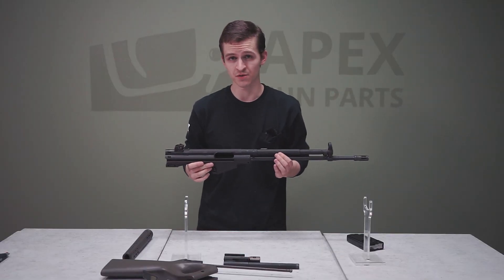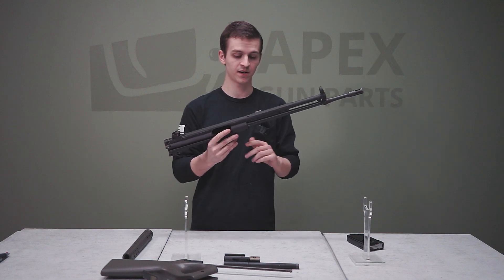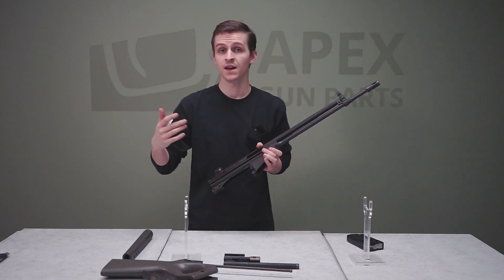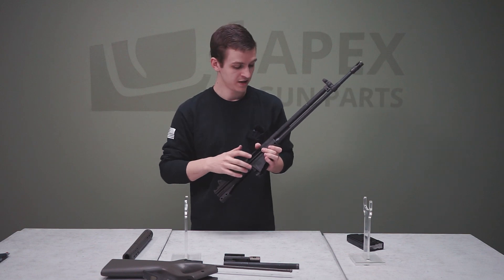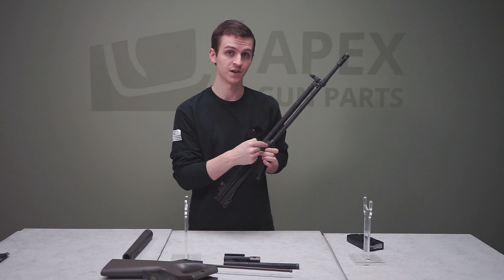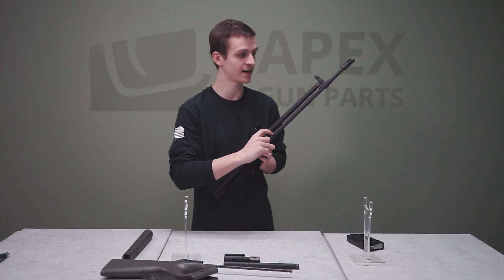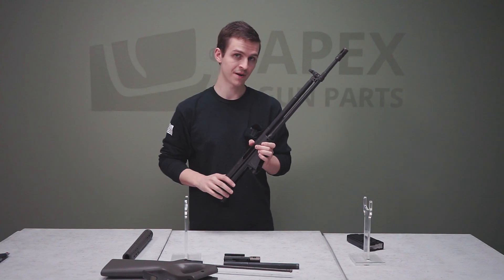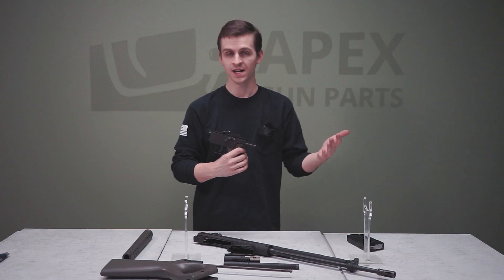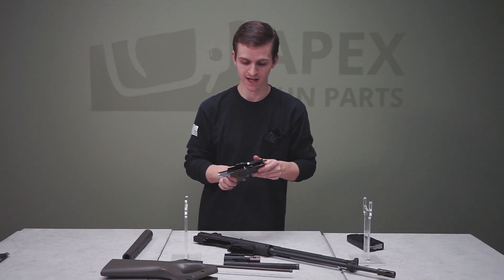With the rifle disassembled, we can look at further markings that identify it as Portuguese. On the barrel there are proof marks, and on the right-hand side you can see FMP. On some other FMPs the marking is closer to the trunnion installed in the sheet metal, but on this one it's nicely etched on the side of the barrel, identifying it as an FMP barrel. On the left side of the trigger pack, there is a serial number that matches the rest of the gun, confirming it is in fact FMP.